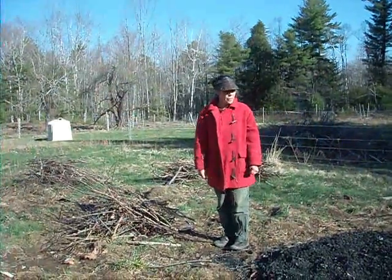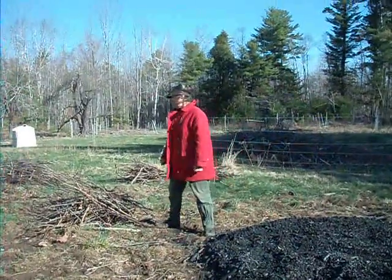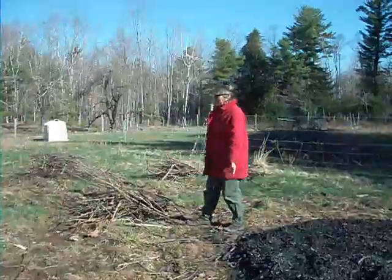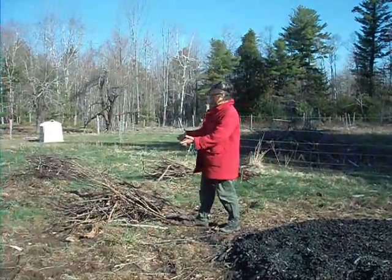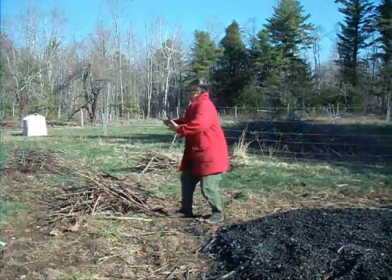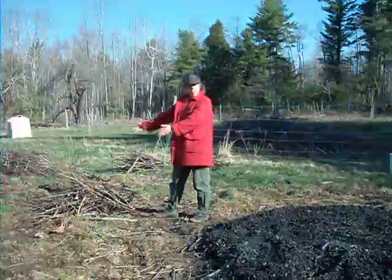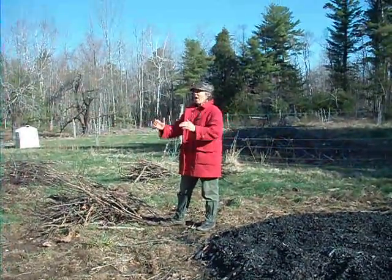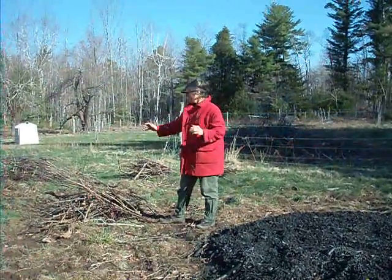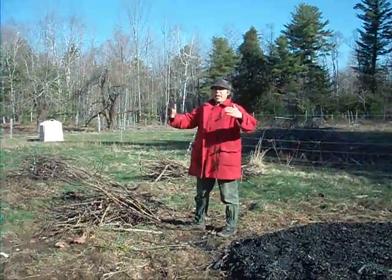We're trying to make a bunch of charcoal — not just get the brush burned. So I make a little fire and feed it continually with similar, consistently sized stuff. Each time you throw brush on, you throw on a whole arm load so the coals get crushed down. You continually feed it so it's drawing so fast that oxygen is sucked out of the middle, and the coals underneath go out.